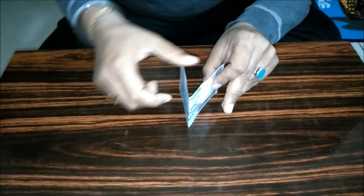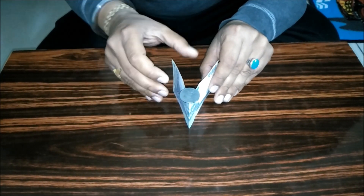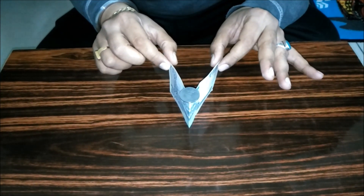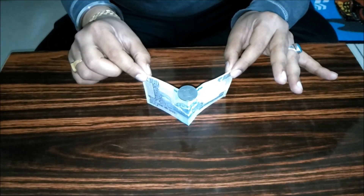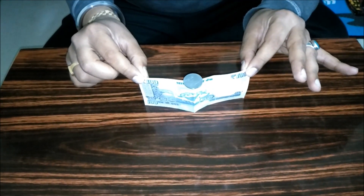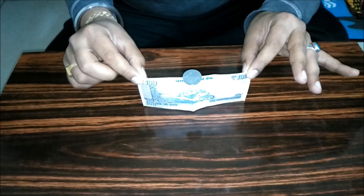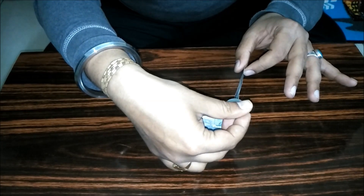It's a practicing thing, you will need a lot of practice, like I'm doing. Now slowly and slowly just start to open the note like this. Oh — anyway, try it again.